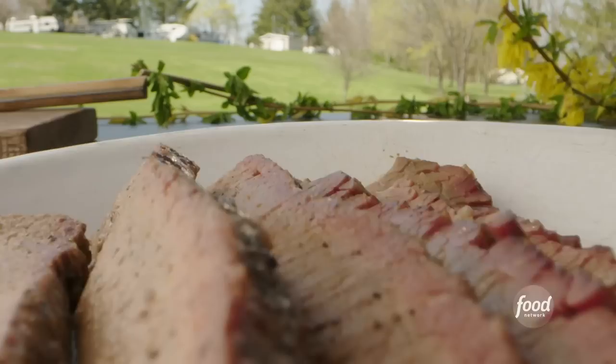This is some perfect brisket. We are going to smoke a little bit of a brisket.